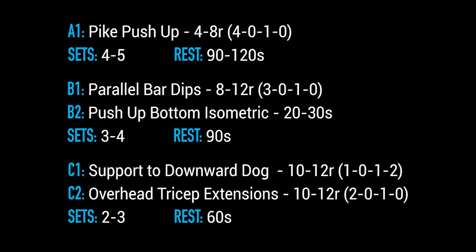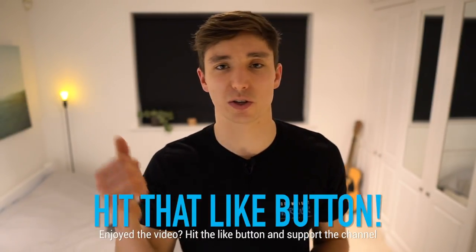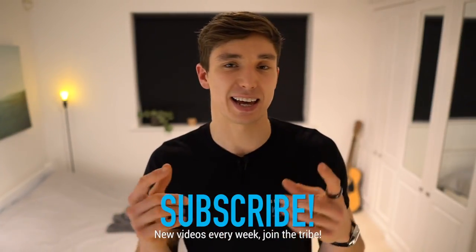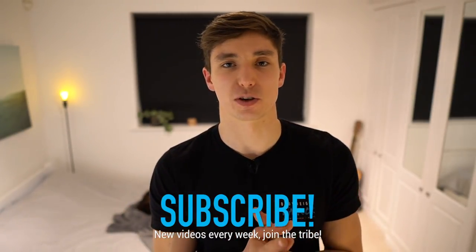That's basically the workout — simple but very effective. Paired with the other workouts in this series, you have a great set of routines to start bodyweight training with a strength and hypertrophy focus. If you have any questions, leave a comment below. Hit the thumbs up if you enjoyed, and subscribe to join the Bodyweight Warrior Tribe. Have a strong week — peace.